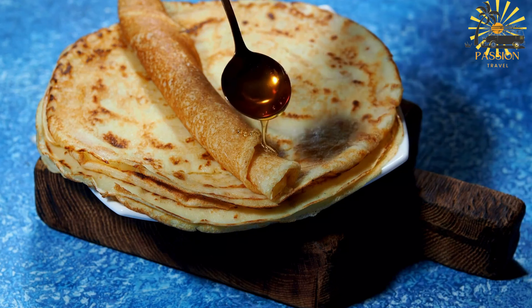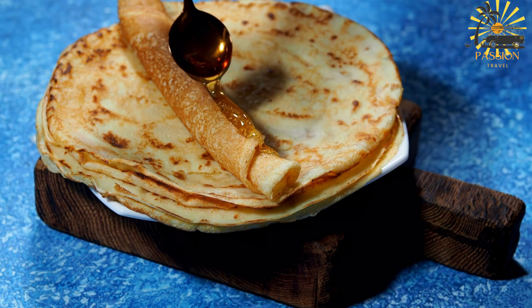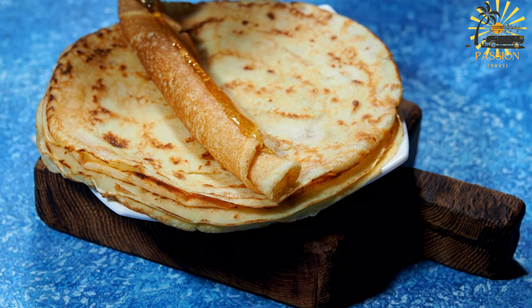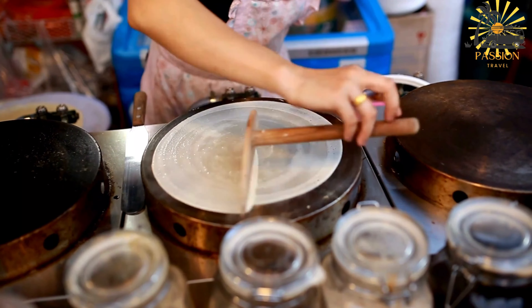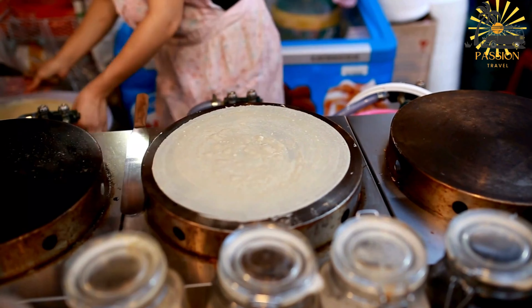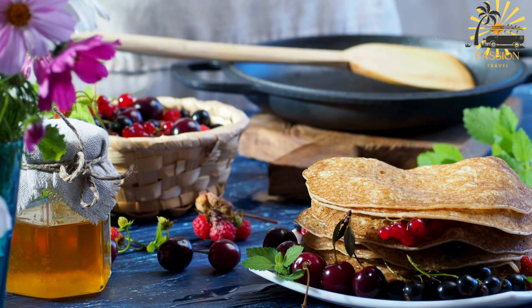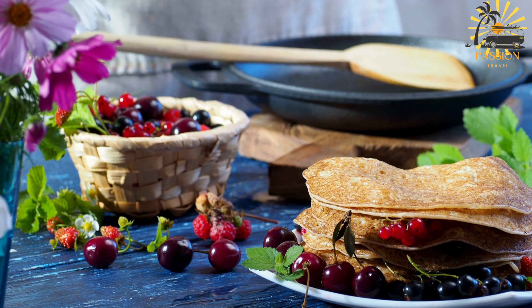Here's a basic recipe for making Moroccan Msemmen. Ingredients: two cups all-purpose flour, one cup fine semolina, one teaspoon salt, one tablespoon sugar, one tablespoon active dry yeast, one and a half cups warm water, olive oil or vegetable oil for kneading and folding, unsalted butter for serving, honey, jam, or other toppings of your choice.